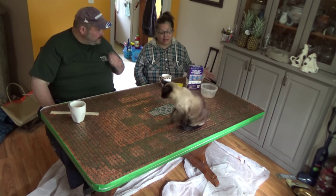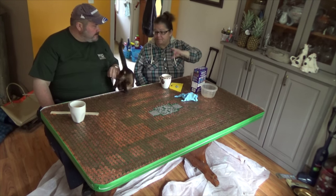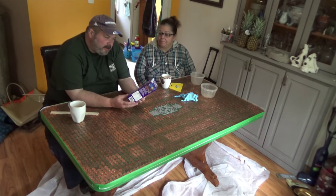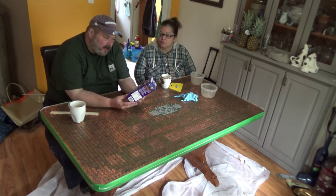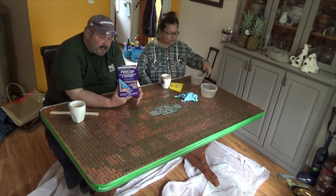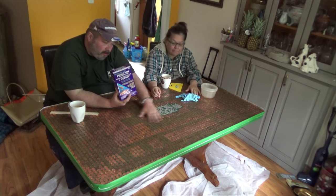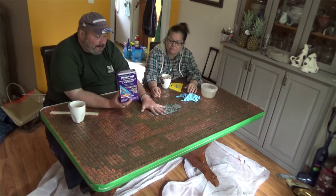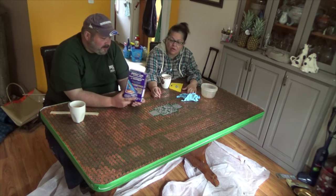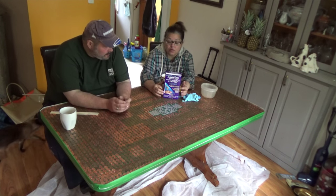Because this is our dining room table and we didn't move anywhere to do this job, from past experience we put down a drop cloth, because this product is awesome but like any of these products, it's hard to get off the floor if you drip it. This is Envirotex Light Pour-On High Gloss Finish — one thick coat equals up to 50 coats of varnish, is what they're saying. We got this at Michael's. It's $34 a box and we think we will use two of them.